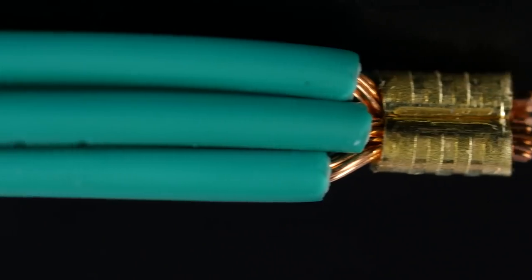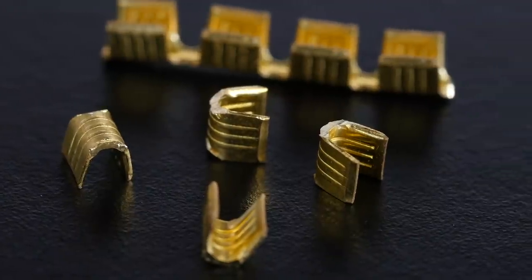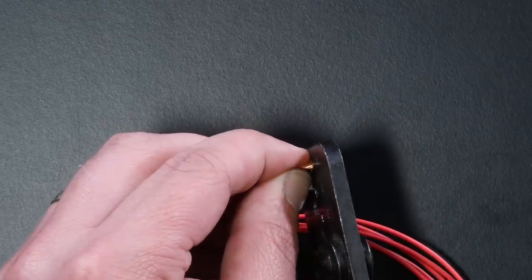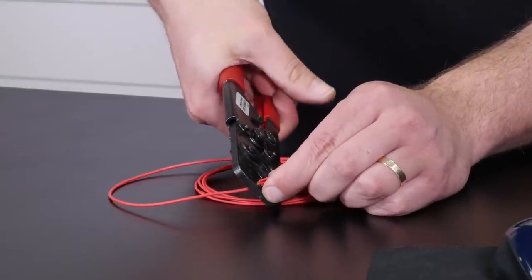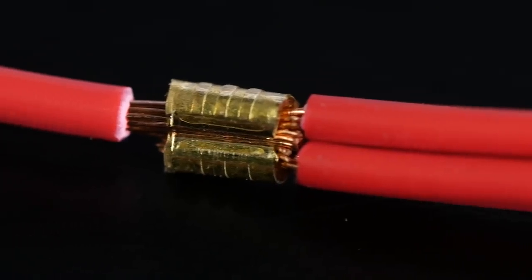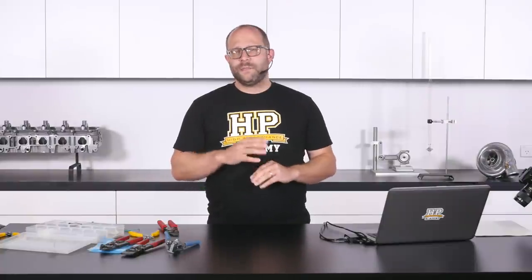Hi guys, Zach from the High Performance Academy here. Welcome along to today's members webinar where we're going to be talking about splicing — that's taking one wire and making a really nice reliable connection to one or more other wires. This is a job you're going to have to perform multiple times when you're building a wiring harness. The example that always springs to mind for me is taking a single sensor ground wire and splicing that out to all the wires that head off to the multiple sensors in your engine bay.